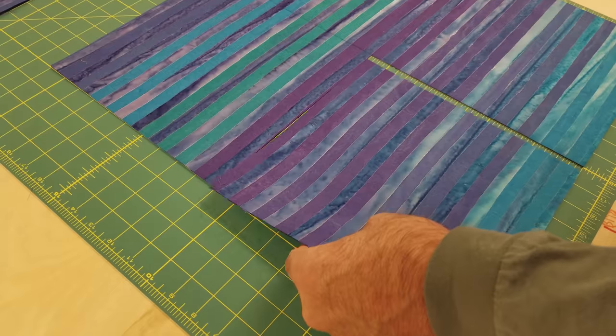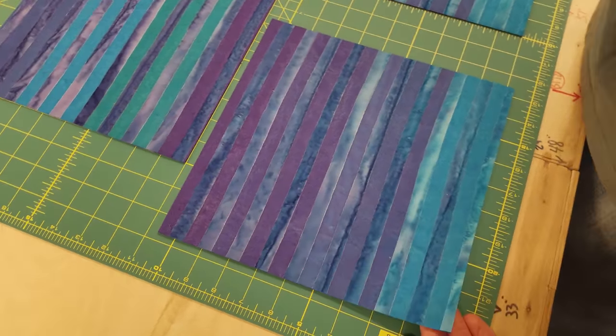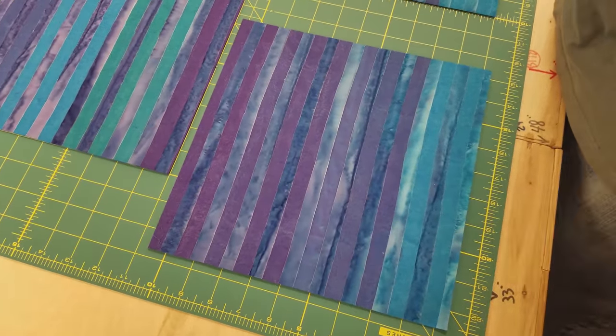This is all you need to make the pattern right here. I just need 24 squares, 10 inches by 10 inches. This is the really fun part of this quilt.